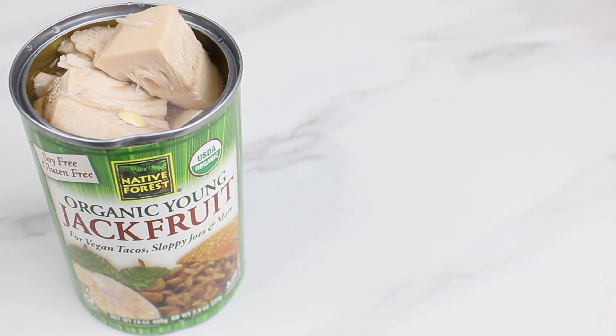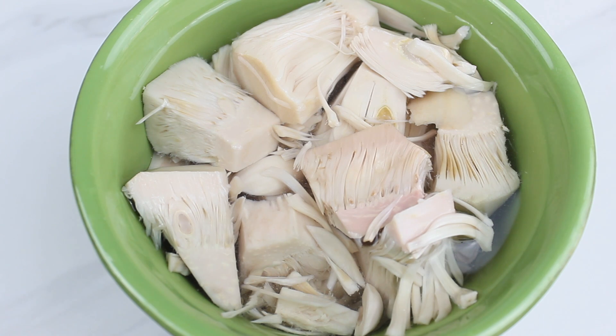Since the jackfruit came in a can, I'm going to rinse it a few times and then leave it soaking in a bowl with water, and then I'm going to rinse it again a few more times to get rid of that brine taste that I really don't like — but it's all worth it.